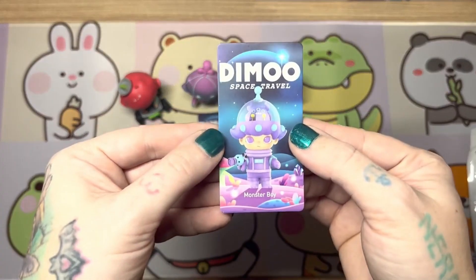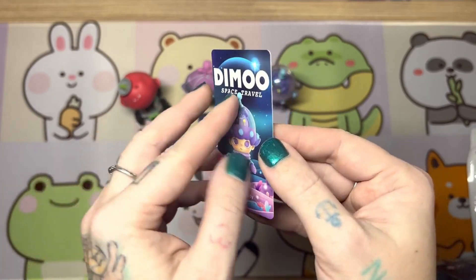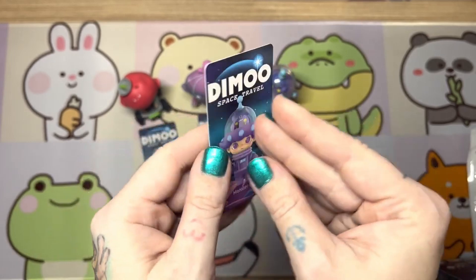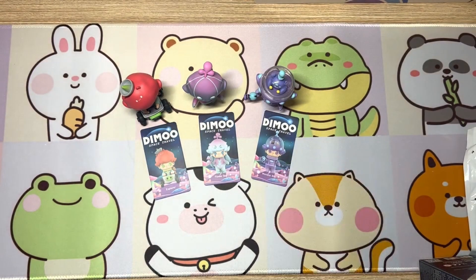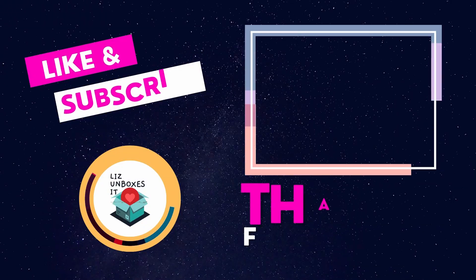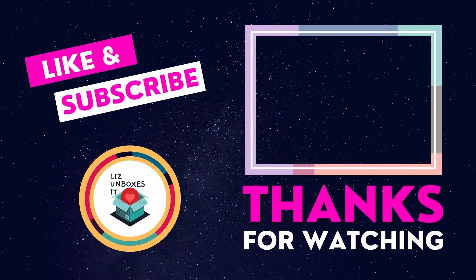I do plan on getting more of these, so I really hope you guys can join me next time I have a chance to scoop some more. But anyways, thank you guys so much for hanging out. Subscribe to see more. I'll see you next time. Bye-bye.